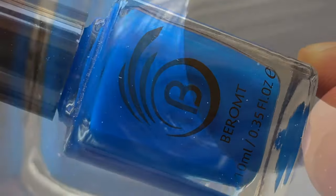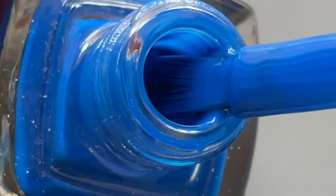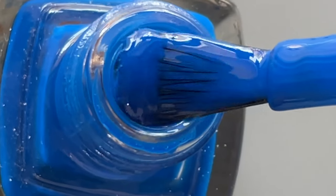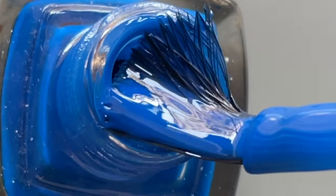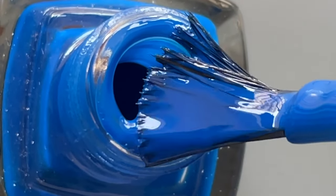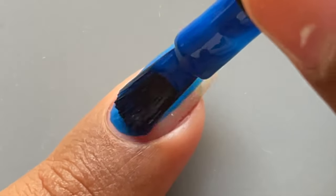The third shade from the collection is named Blue Lagoon — again a beautiful neon blue shade. I totally loved this color. Let's swatch it and see how it looks on the nails.